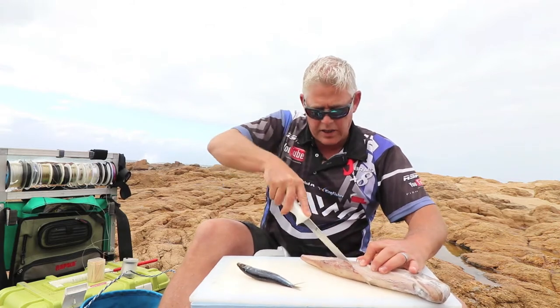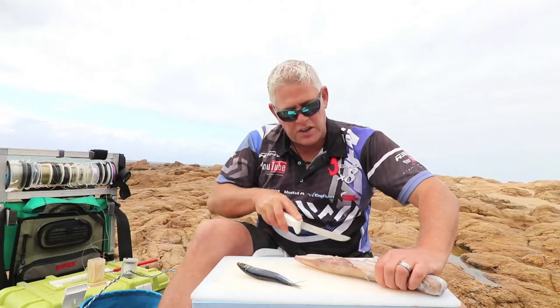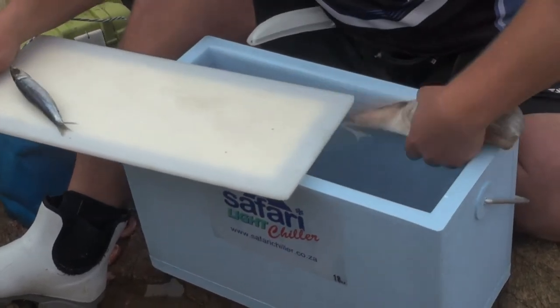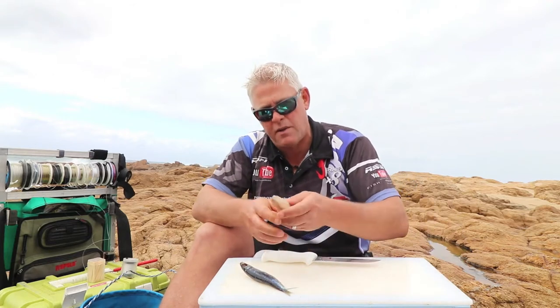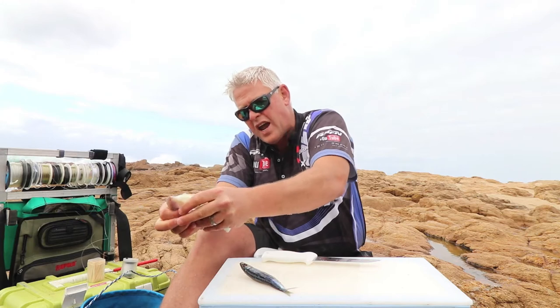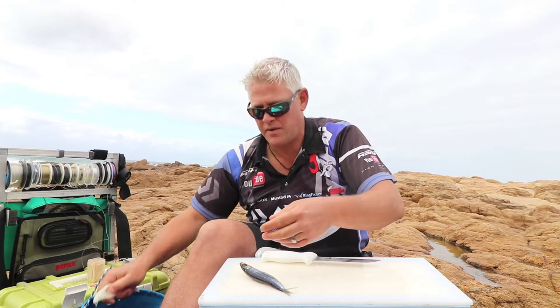I actually just want to use a piece so I don't want to cut the whole chokka up yet. As you can see in front of me, I've got the new Safari Chiller Light — this is what we've all been waiting for in a bait box. A very light box, less than half the weight of the fibreglass Safari Chillers, with the same properties and the same preserving qualities. Great quality, nice strong handles and reinforcement.